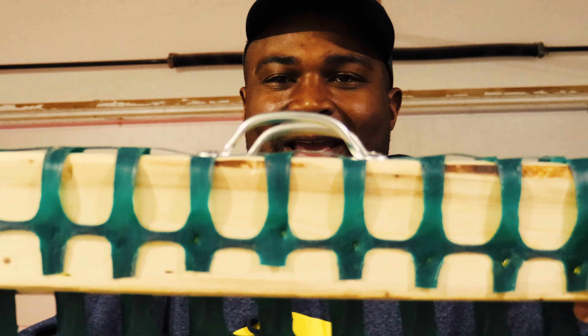This hay rack cost us about less than six dollars. Let's go hang it up and see how the goats like it.